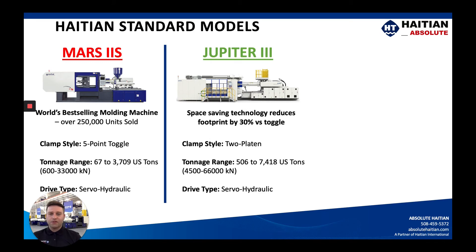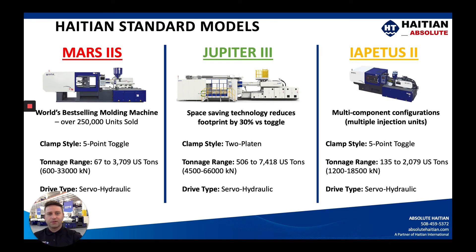If you need to get larger but are concerned about footprint space or tie bar spacing, we do have the Jupiter 3 model. This is a two-platen design, again servo hydraulic with the cable control, starting at 506 US tons going all the way up to 7,400 US tons.